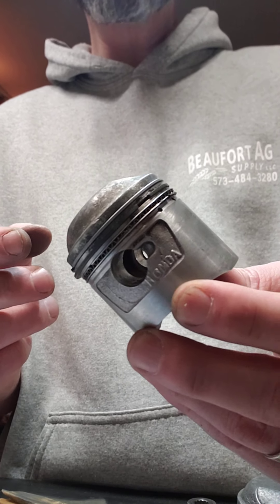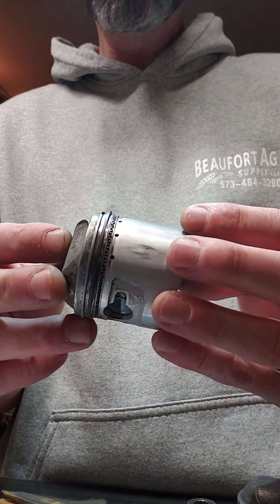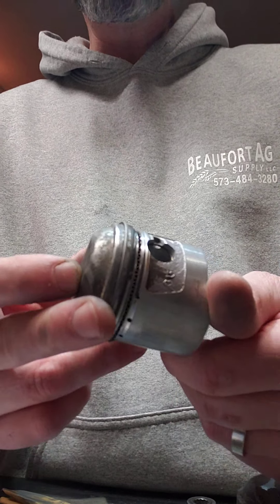Alright guys, we're still working on this CL175. We've got some parts in the mail. We're reusing the old pistons — we just put the rings in this one and I'll show you how to do that on this one.